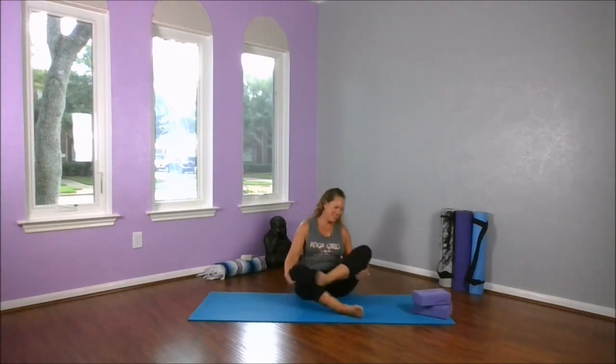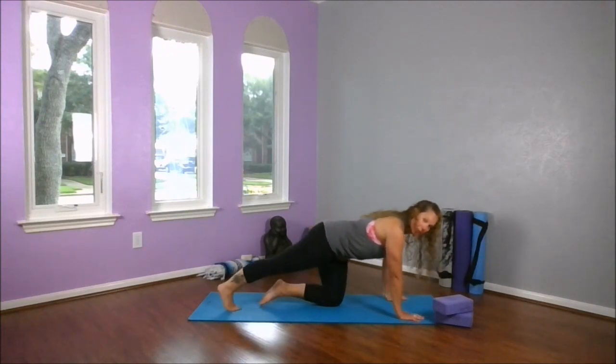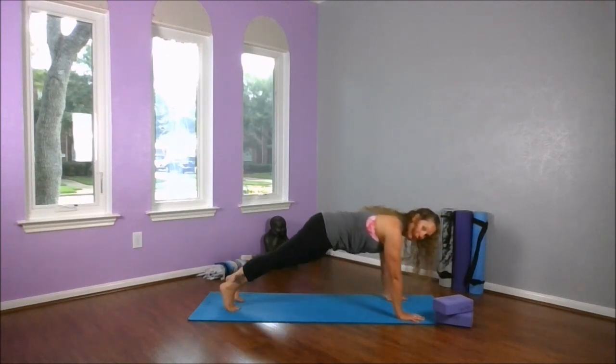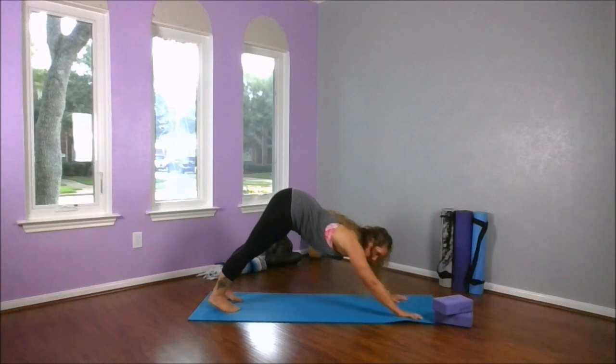Remember, we have the option to just stay right here. And again, if you are longer, move your blocks around — this is your practice, have fun with it. Now we're back onto your hands and knees. Lots more core. We're going to make our way into that high plank, so we're going to curl under our toes, shoulders over our wrists, just lengthening from the crown of our head to the heels.